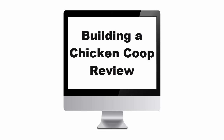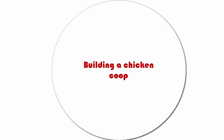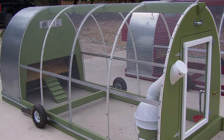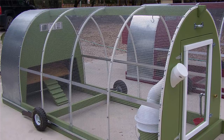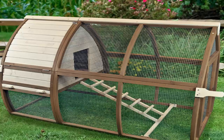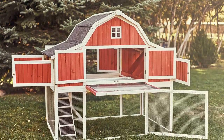Today I'm going to be showing you a Building a Chicken Coop Review. Building a Chicken Coop was created by Bill Kean, who is a poultry expert. Bill knows that building a chicken coop can be a hard thing to do if you don't know how. If you are a farmer or you have a house where you can build a chicken coop, Bill Kean can help you with that.